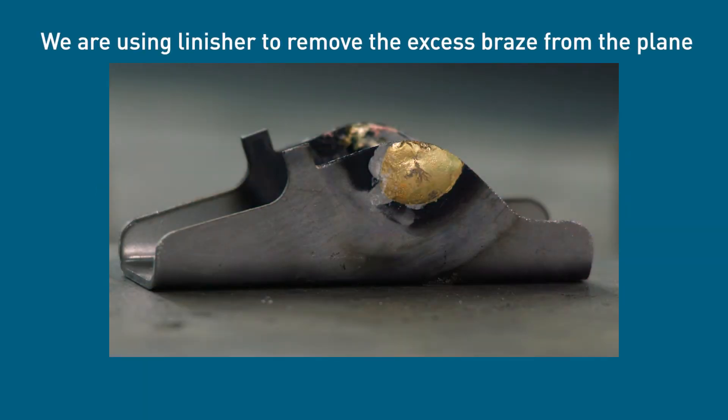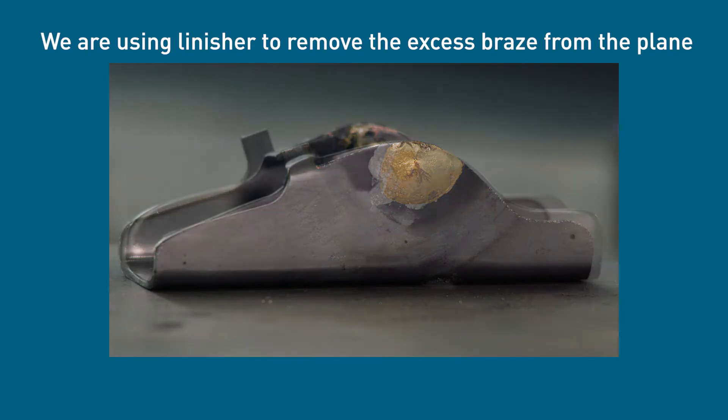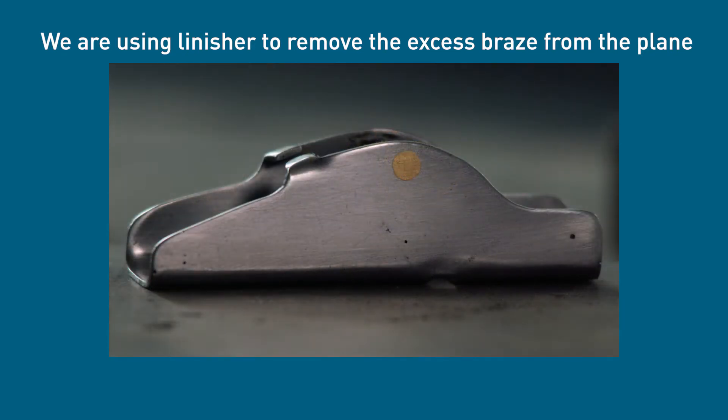For the purpose of this demonstration, the machine is being used to remove the excess braze from the sides of the woodworking plane that you'll be making in the metal fabrication workshop.